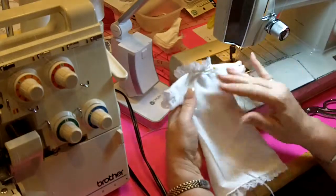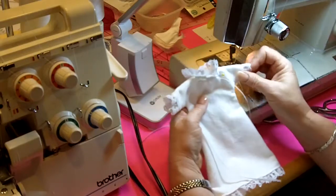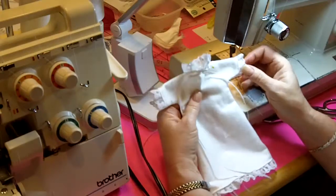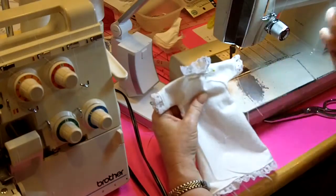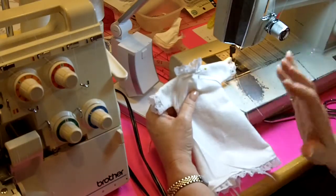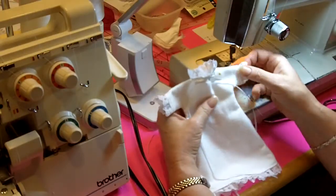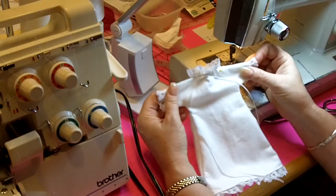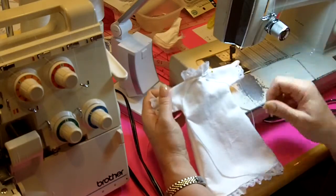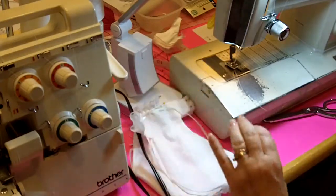One thing I'd like to mention: if you're embellishing a little girl's gown and you want to add a colored button — like a pink button — I'd suggest getting a matching pair of pink booties from the booty table to make sure the colors coordinate when we package everything together. We wouldn't want a purple button on the gown paired with pink booties. We only have pink and white booties available for the girl gowns and girl outfits.